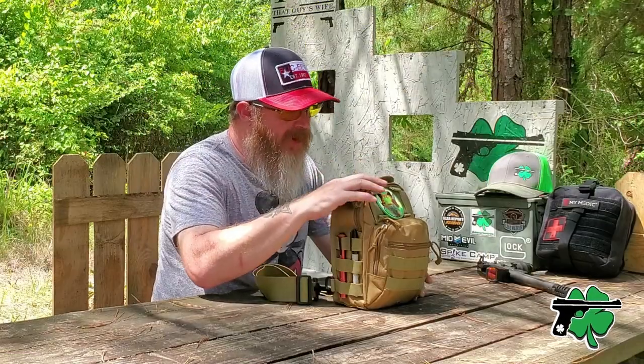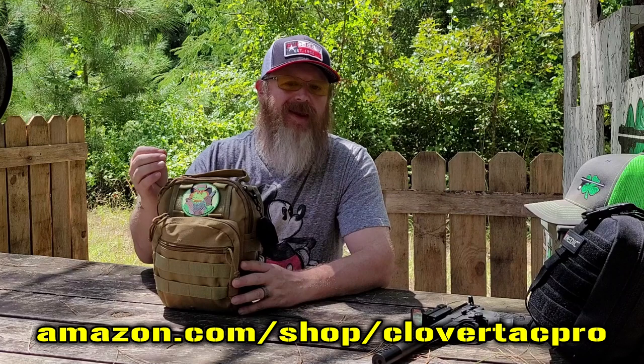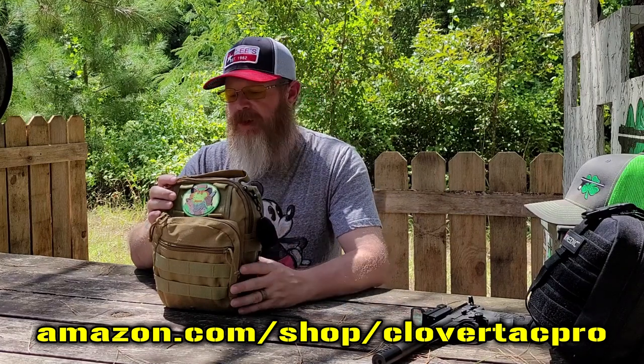Is there anything in your range bag that you think is unique and other people might want to consider adding to theirs? If so, jump down in the comments below and let us know. Now just about everything we're going to look at today can be found in the CloverTac Amazon Influencer Store if you want to check that out.